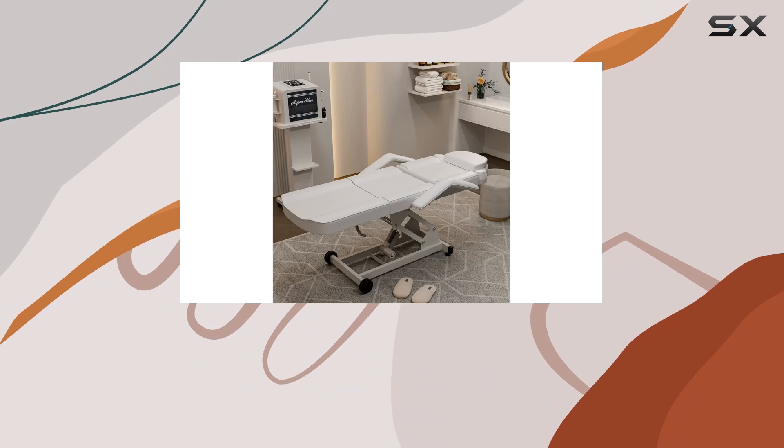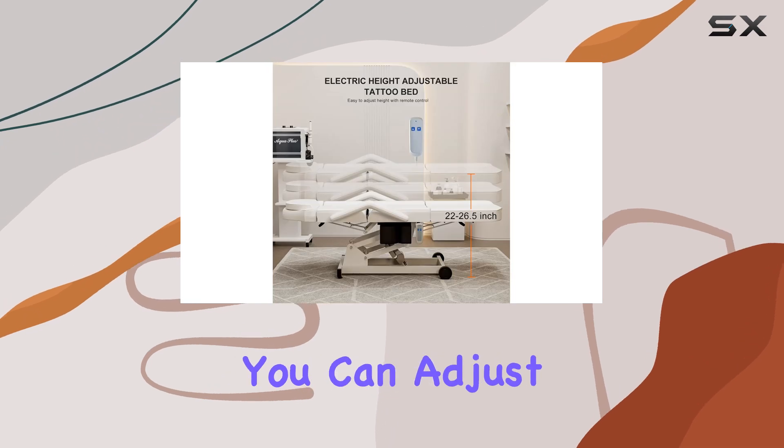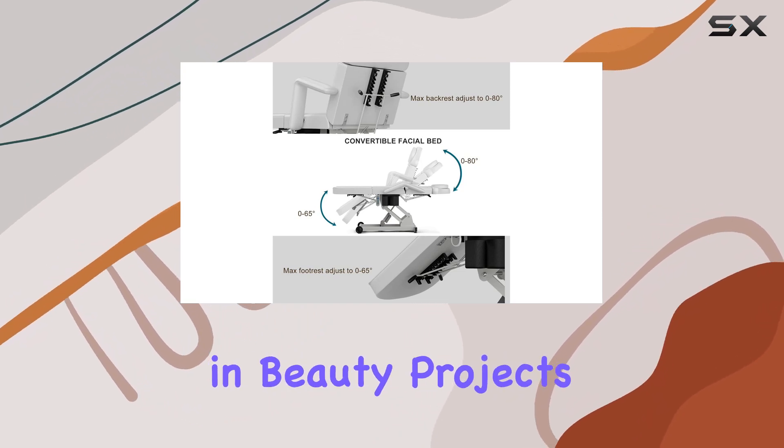But stability is just the beginning. The electric remote adjustment feature makes customization a breeze. With just a touch, you can adjust the height, backrest, and leg cushion to your client's comfort. Plus, it can lay flat for versatility in beauty projects.